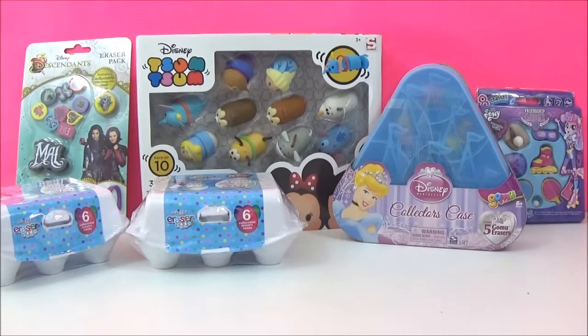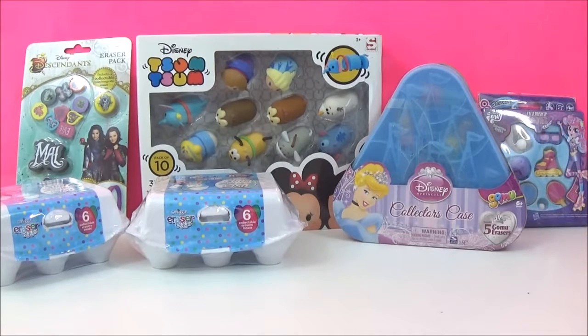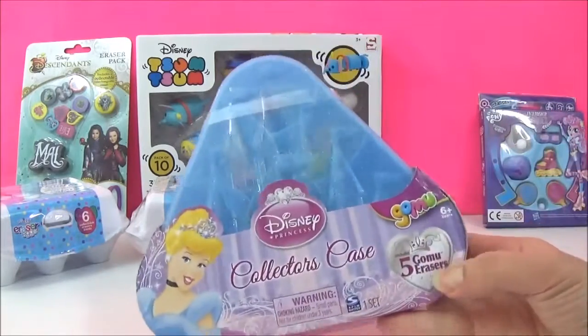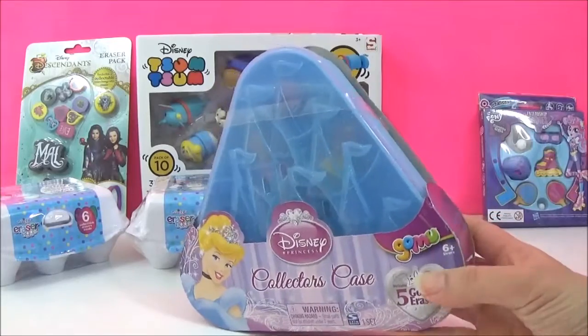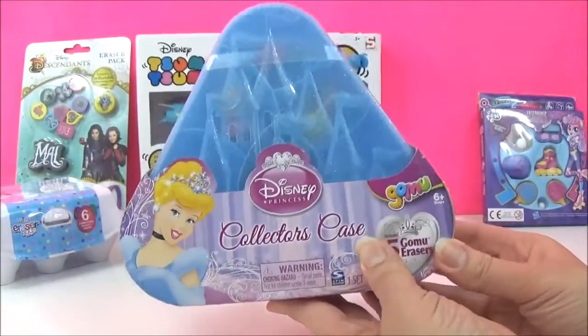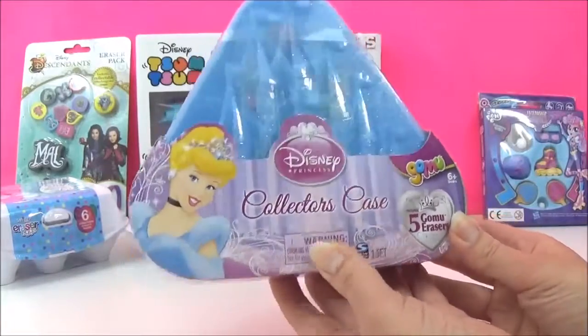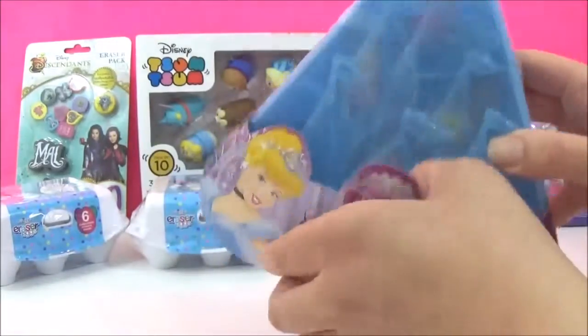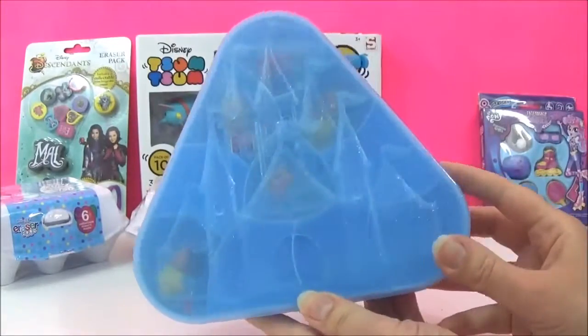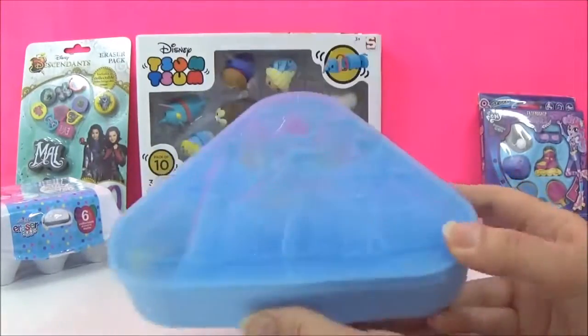I'm going to start with the Disney Princess erasers with five Disney princesses inside. I don't know which ones are in here, so let's open this collector's case and see which mystery princesses we got. I really love this Cinderella castle case it came in, so let's open it up.